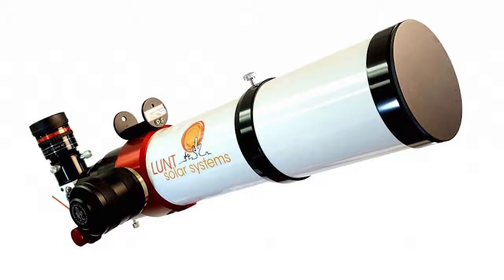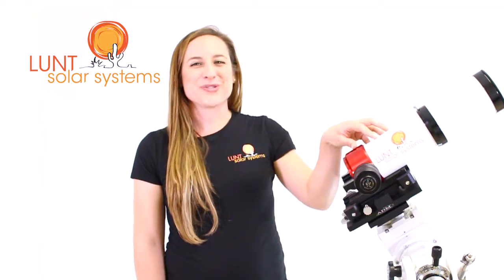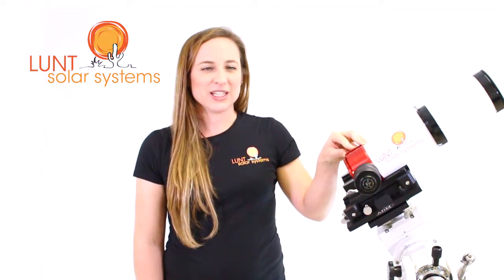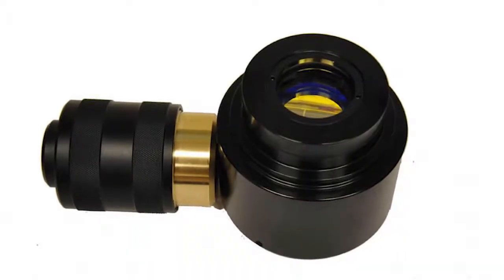Here next to me I have our LS80, and this is in its basic shell form, more or less. We have our OTA here, 80 millimeters. This is our H-Alpha module. See our pressure tuner knob here. So for our LS80, we offer the DS2 module.